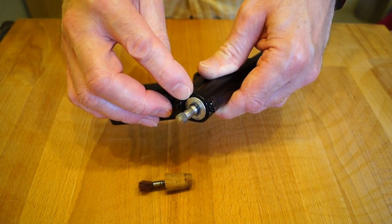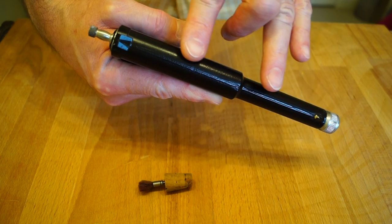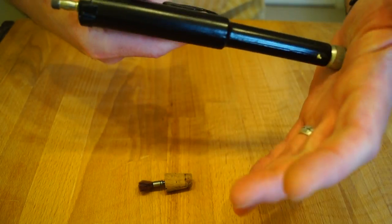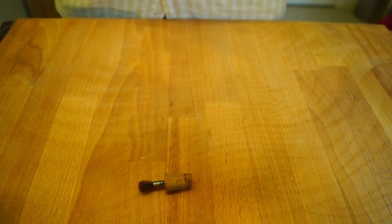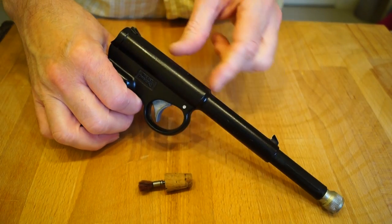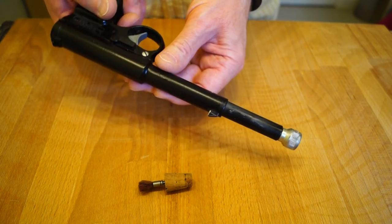My original one had a leather seal on there, this one has an O-ring that seals it. Basically, when you pull the trigger, the barrel is driven — or is allowed to go forwards. And the barrel is actually the piston as well. So as it goes forward, it compresses the air in this section here, and through the little hole in the barrel, forcing the pellet out of the other end.